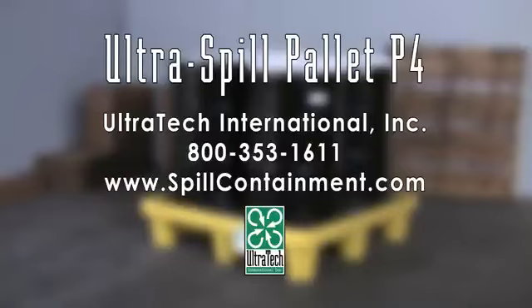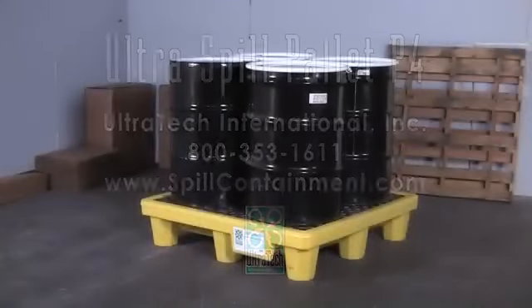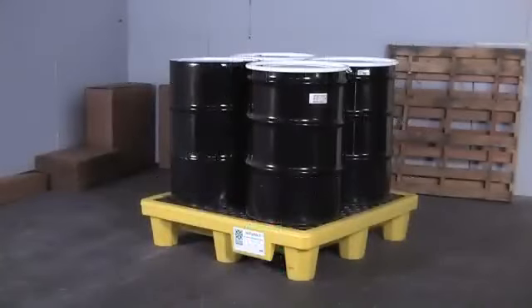The Ultra Spill Palette P4 provides spill containment for up to four 55-gallon drums. A 66-gallon sump meets EPA, SPCC, and UFC spill containment regulations.